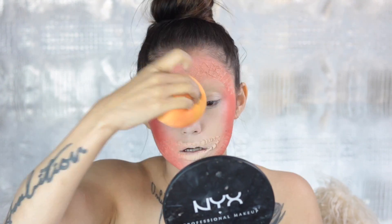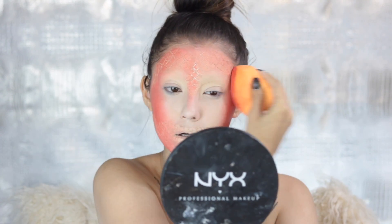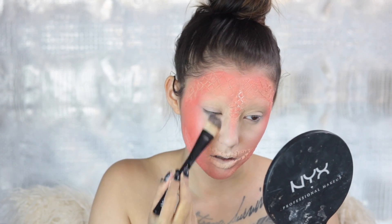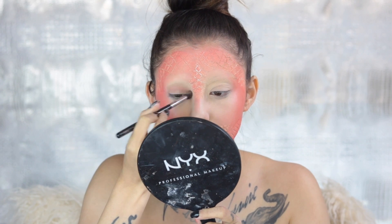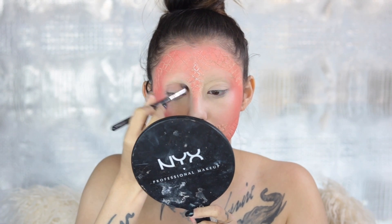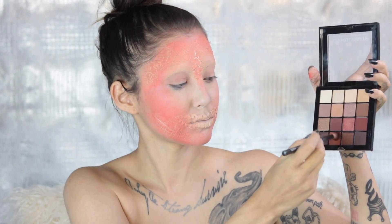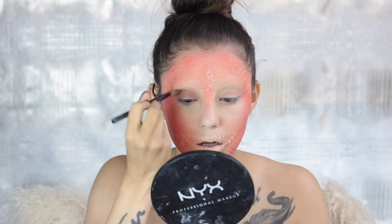Just go ahead and blend that in as much as you can. Making sure I set my under eyes because creasing will kill my look. Taking the warm neutral palette from NYX, I'm going to blend a little bit of that transition shade into the crease — nothing too crazy. Just taking a burnt orange shade and going back in with that to deepen it up.